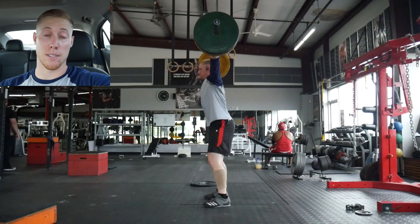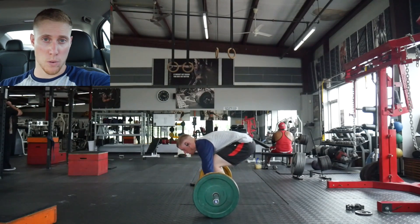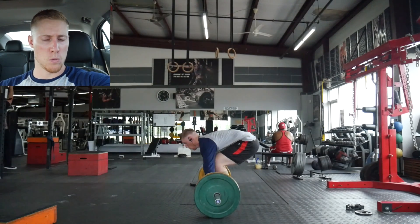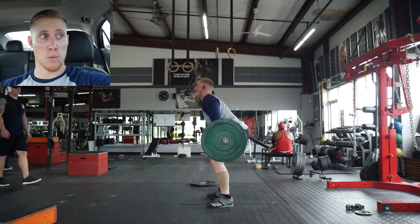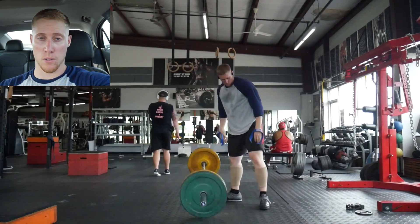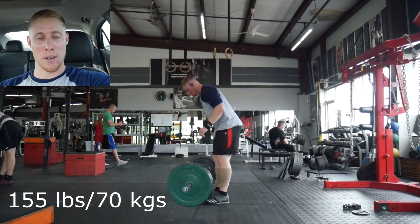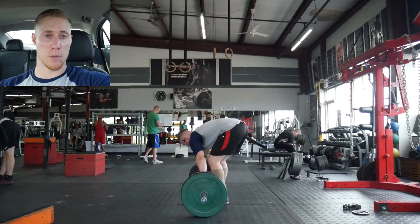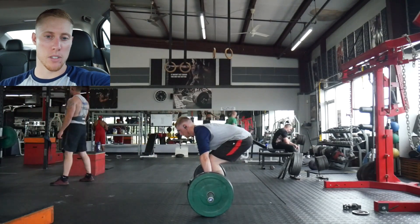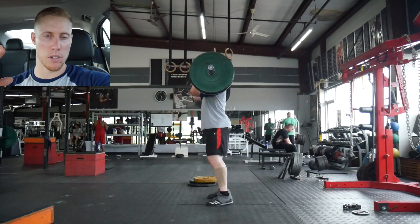Moving on to the clean and jerks — it was a clean plus a front squat plus a jerk, up to 185 for two and 222 for one set. My first jerk with 185 didn't go very well — it was basically a push press. The second one I was able to get that same feeling from the push press where the bar was really exploding up, feeling like it wrapped around and then exploded upward.